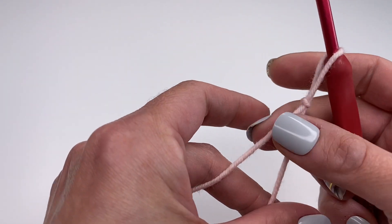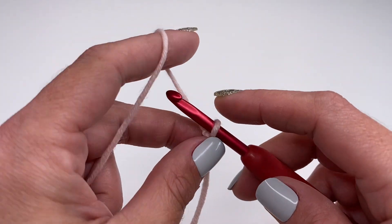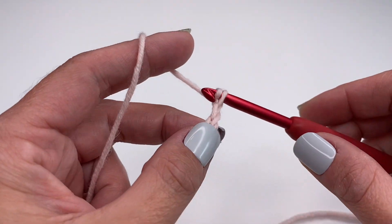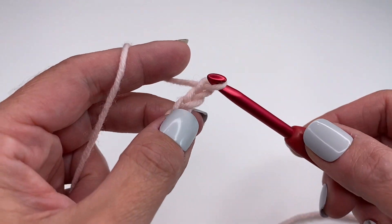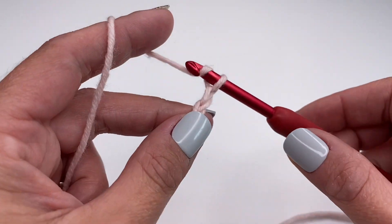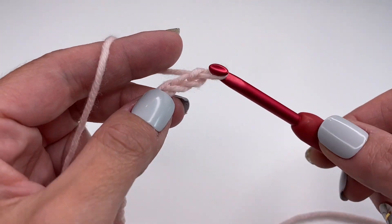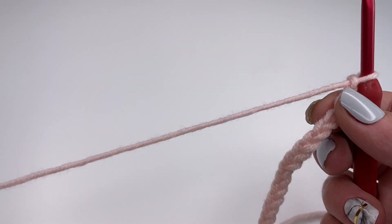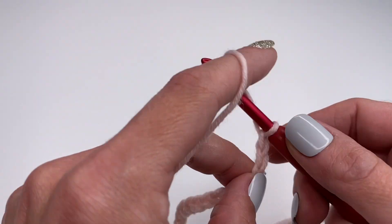Now let's get started. We will start with a slip knot and crochet chains for the moss stitch. You will need chains in a multiple of two. So if you want to make a baby blanket or a scarf, just keep crocheting until you have the length you want — it just has to be a multiple of two. For my example today, I will crochet 20 chains.